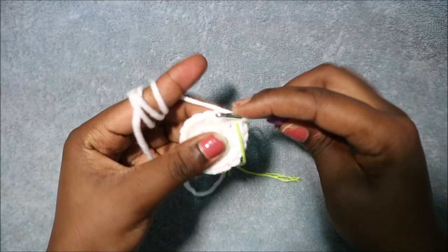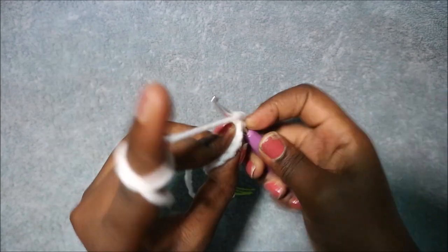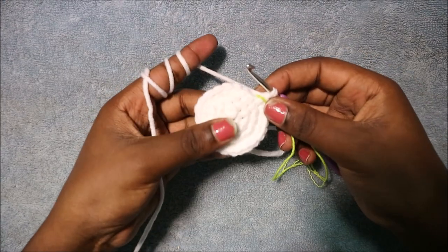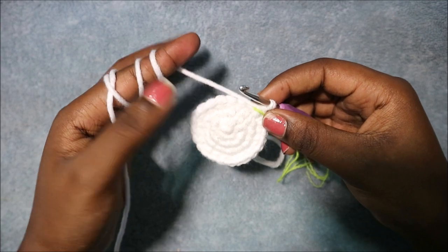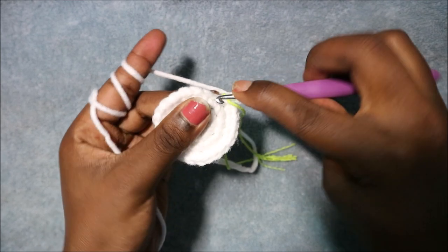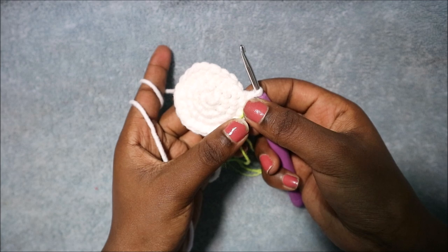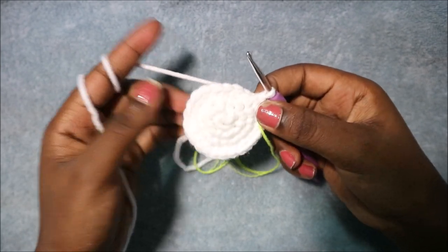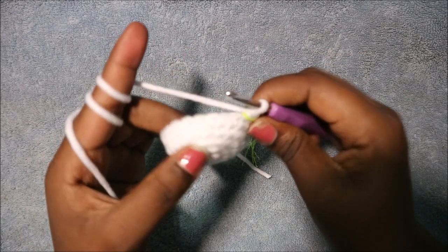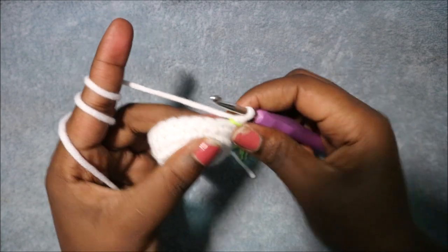In the fourth row do two single crochet then increase, repeated six times, for a total of 24 stitches. Single crochet one, single crochet two, then increase in the next stitch. Repeat five more times until the end. In rows five and six do single crochet in each row for a total of 24 stitches per row. I'll see you when you're done with row six so that we do the seventh row together.